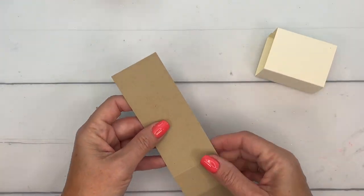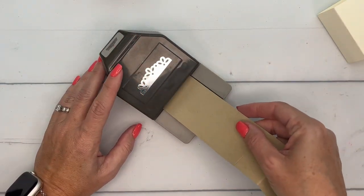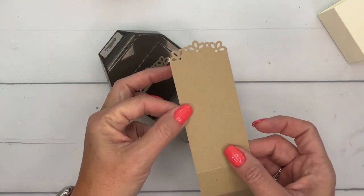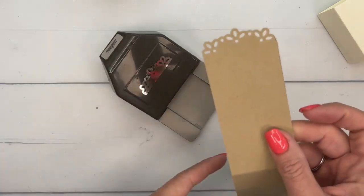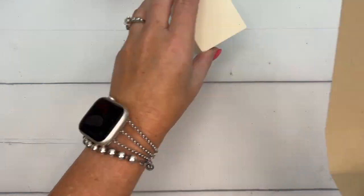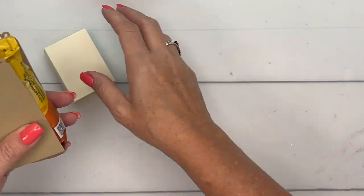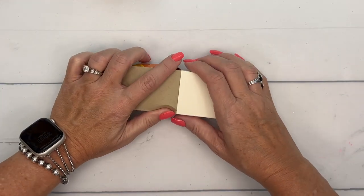Before we put our belly band on, we need to make this little piece cute. We're going to use the elegant edge tag topper punch — just slide in your pieces at the ends and it makes that really cute edge. See how cute that is? Just scrape off the little bits and throw them away. Then we'll wrap our little breakfast biscuits around like that, and it just slides right in to this belly band piece.